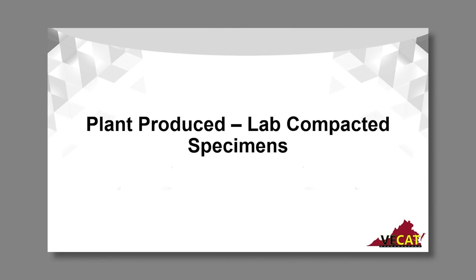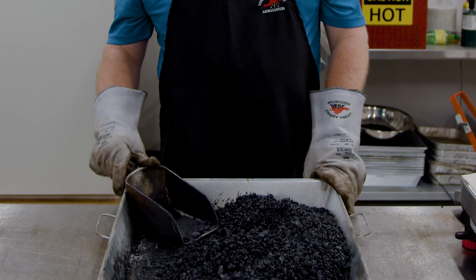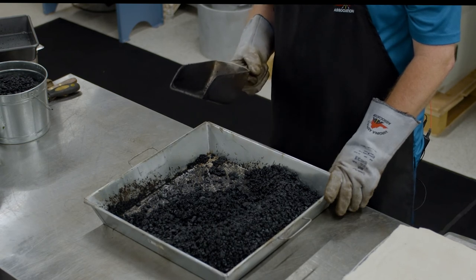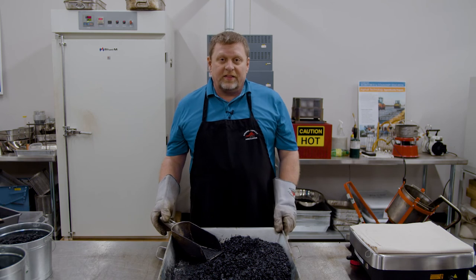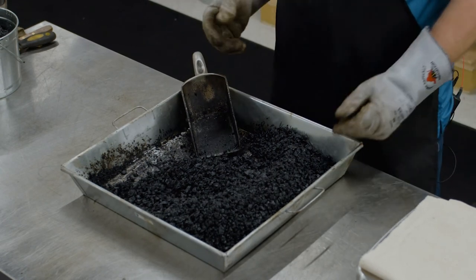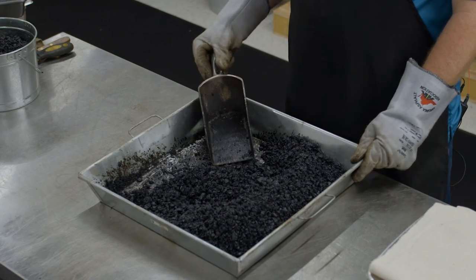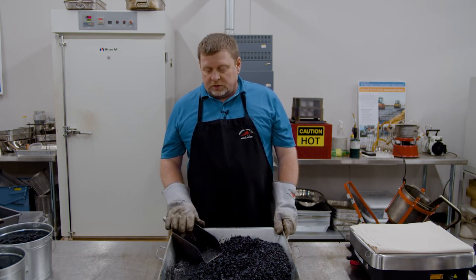Now let's talk about how to produce specimens from plant-produced mix, and I'm going to start with another Mike-ism. All too often I go to plants or facilities and I see pans of mix with large scoops covered in asphalt. I have to think — how often do you see a loader bucket at an asphalt plant covered in asphalt? You don't. Just like you don't scoop asphalt to load it into a truck, you shouldn't be scooping a sample with a flat bottom scoop to get your lab-made specimens. You always know what's going on when you walk into a lab and see really nasty scoops and pans that have material baked in for long periods of time. This should never happen in any quality control or quality assurance environment.